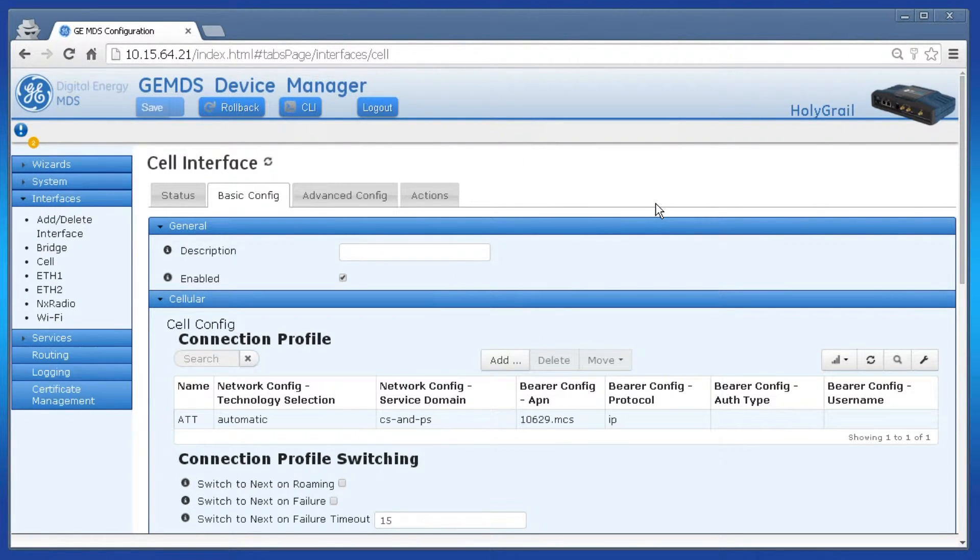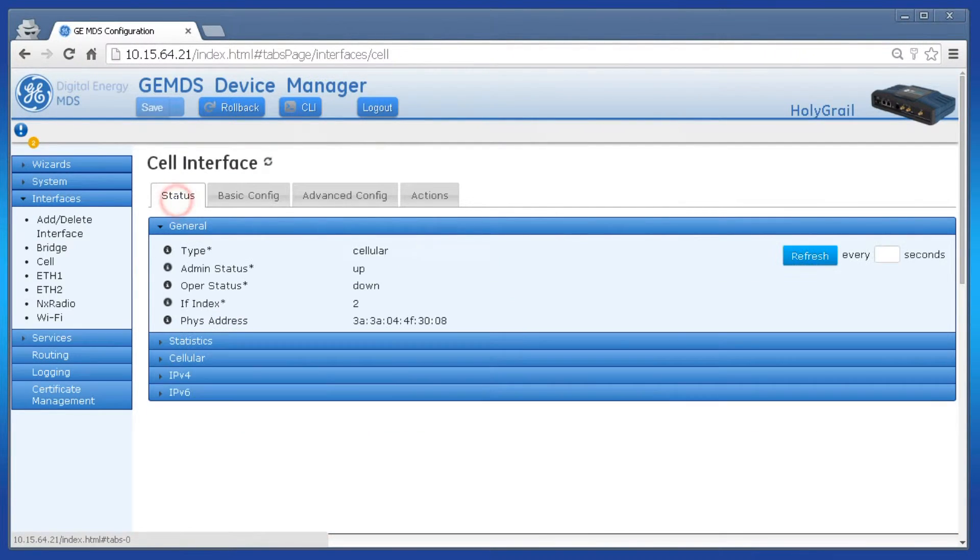To view the cell interface status, navigate to the status tab. Then click cellular and the section will expand.